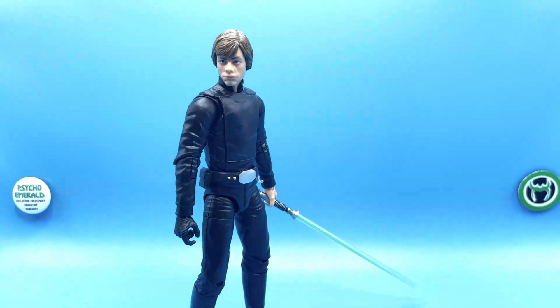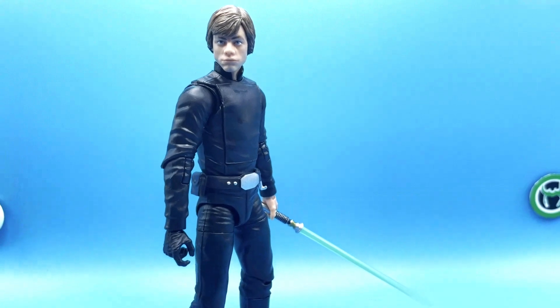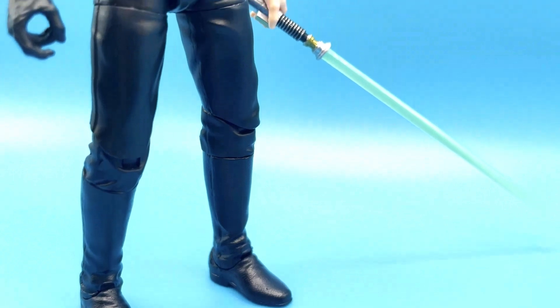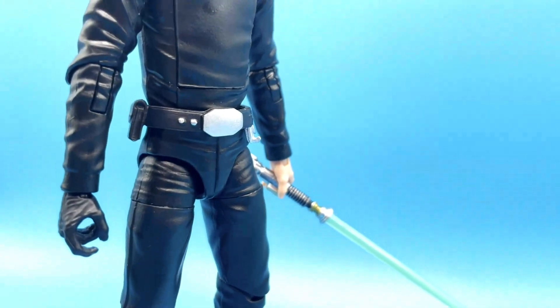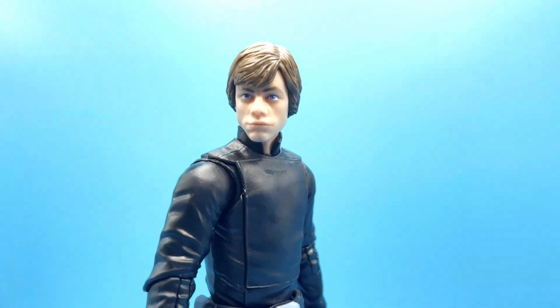This figure shares a lot of similarities with the Mandalorian release in terms of accuracy. This is specifically Luke's look from the end of Return of the Jedi — during and after his duel with Darth Vader and the Emperor. The black jumpsuit is a really slick look, the belt with the silver belt buckle looks really nice, and the outfit is really well detailed on the figure. The head sculpt looks great — slightly different from the first release to be more accurate to the end of Return of the Jedi.